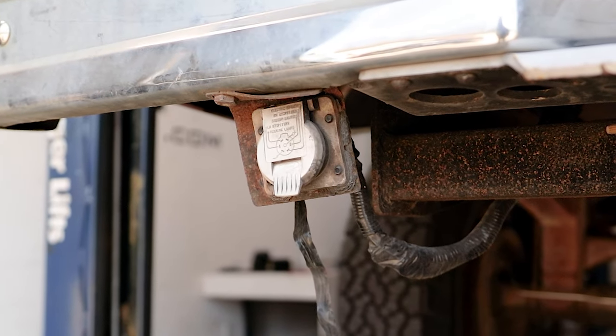Jake here with eTrailer. Today we're going to show you how to wire a seven-way plug on your vehicle. There are a couple of different reasons why you might be adding a seven-way: you may not have any wiring but want to pull a trailer with brakes, you only have a four-pole and want to upgrade, or you already have a seven-pole and want to replace it because it's old or outdated.